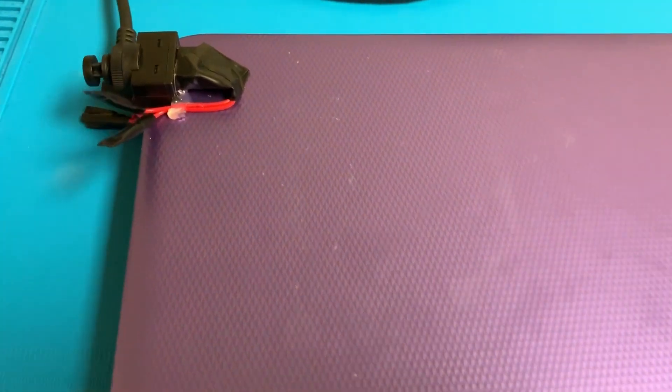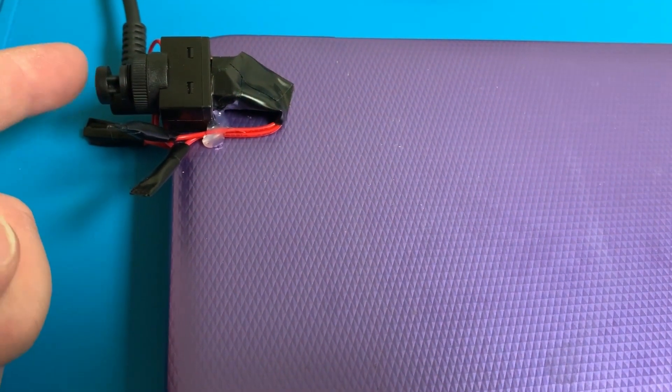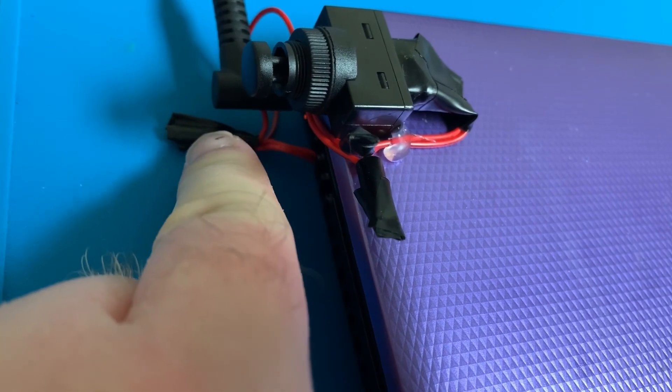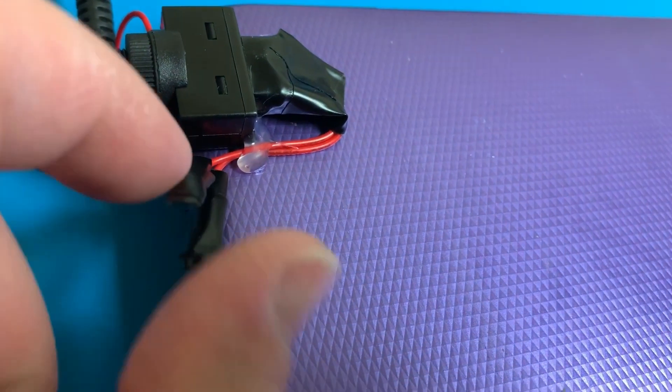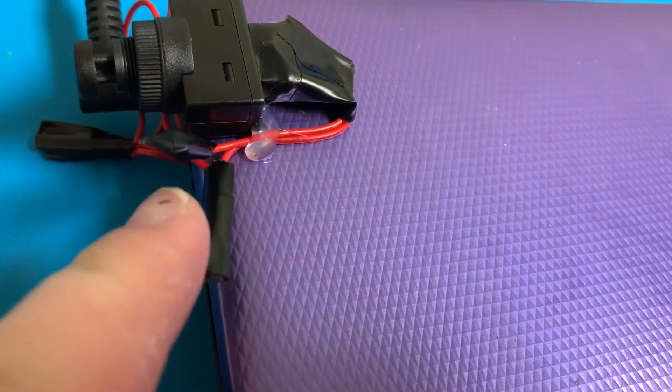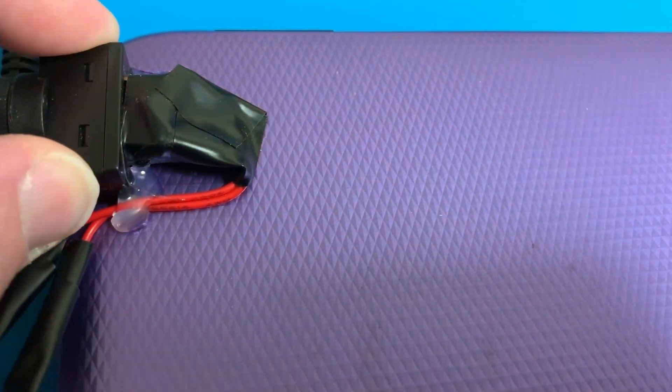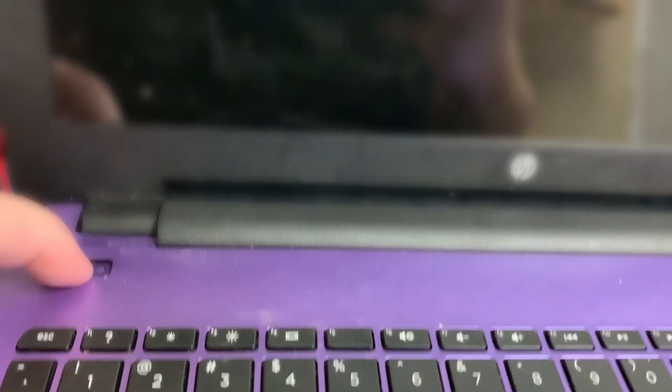So I wanted to get back on and show the end result. As you can see, this is just a little push button switch, and here are the wires running from the motherboard out the side of the laptop. They run up and around here — the wires weren't quite long enough when I opened the lid, so I tied on some more wire, hot glued the wires, and hot glued the button there. The laptop is completely dead and this original button does absolutely nothing, but when I push the new button — it's on. Awesome, thank you for watching!